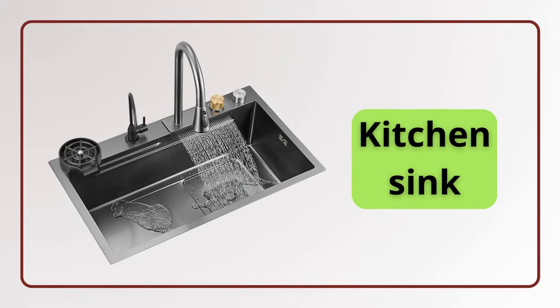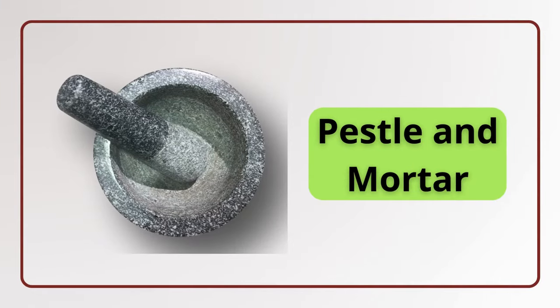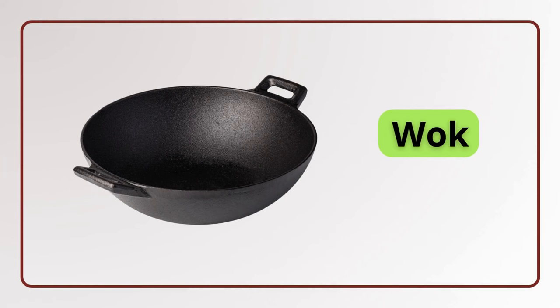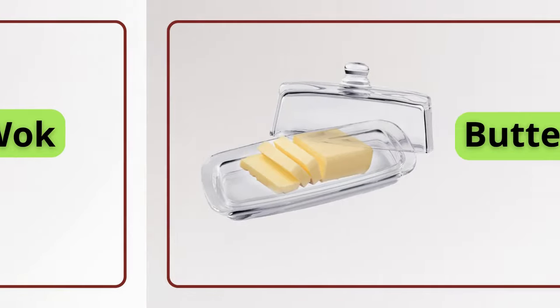Kitchen sink. Kitchen sink. Pestle and mortar. Pestle and mortar. Tongs. Tongs. Wok. Wok.